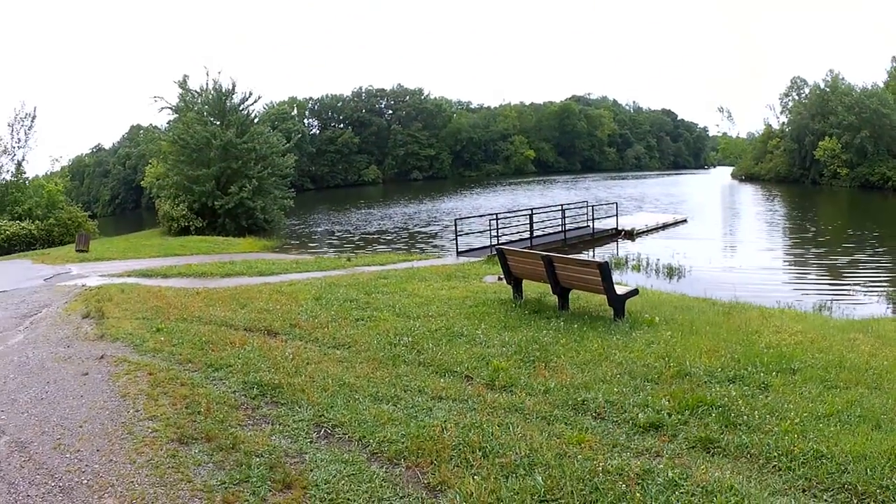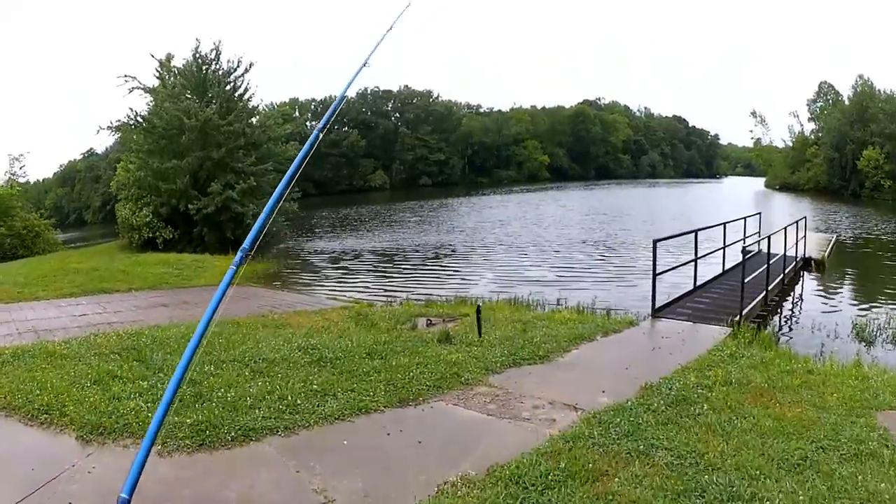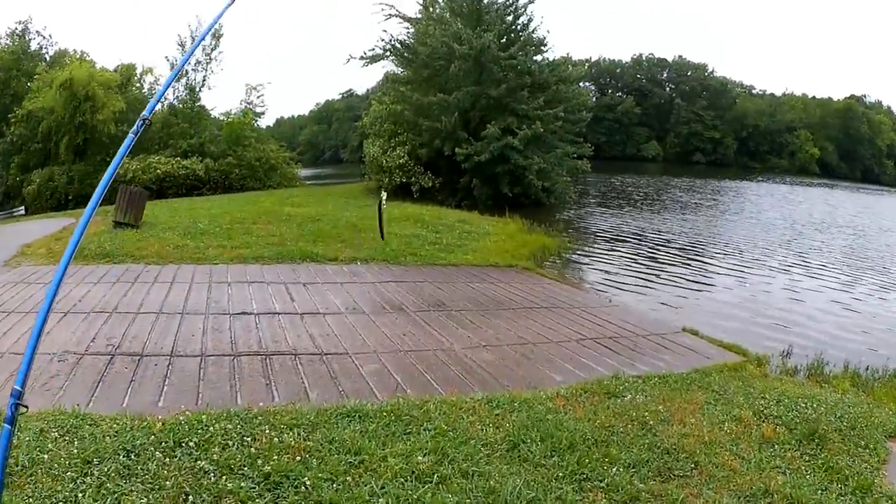I'm going to re-tie — there's a little braid right there by where it's tied on. Alright, a few more casts over here and I'm gonna call it a day. I was just happy to get the lure back.